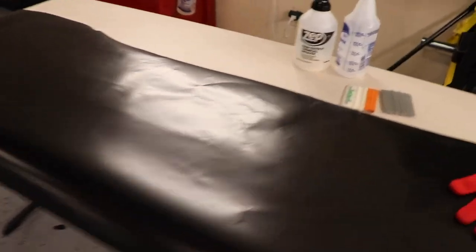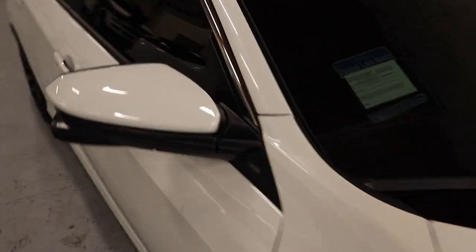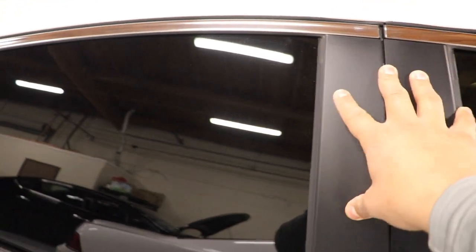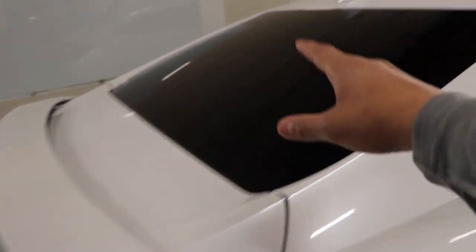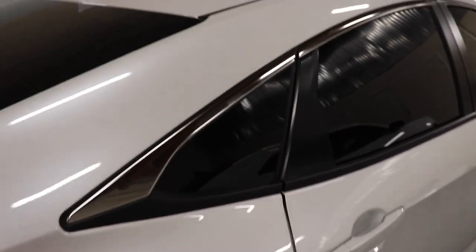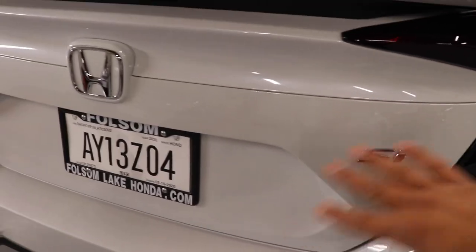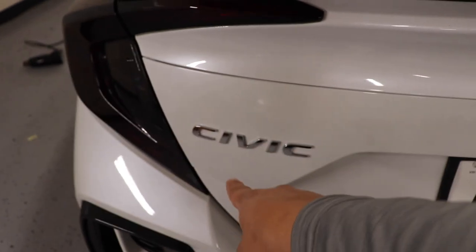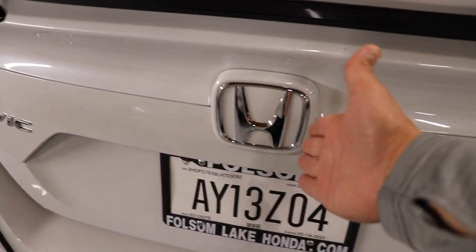Today's project is gonna be getting rid of all that chrome — the one that I had talked about a couple videos ago — and we're just gonna black it out. I'm gonna be wrapping this whole chrome trim. For some reason they left the chrome, and I still don't understand why. It doesn't match with this, doesn't match with this, doesn't match with this, and especially with the lights being blacked out now and the dark tint — I just want everything to have that black and white color match. I like the SI emblem, I never want to take that one off, but I'm considering either removing or blacking out the others in the future.